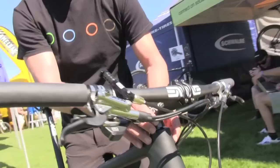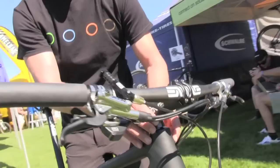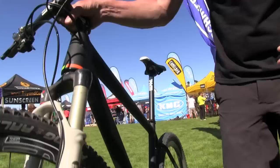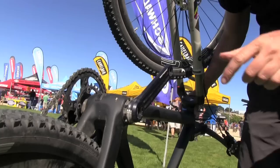By doing that, you can also have electronic shifting or hydraulic shifting — you just change this piece here. So this is probably one of the first frames that is hydraulic shifting ready and electronic shifting ready. You also have a tapered head tube, 1-1/8 to 1.5.